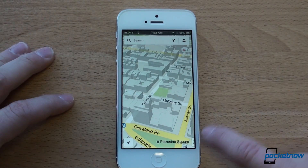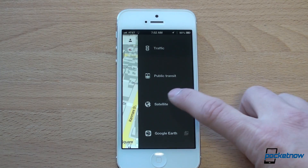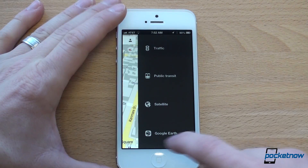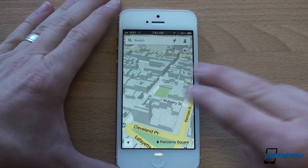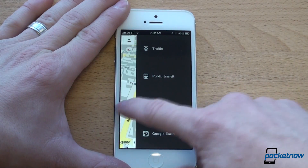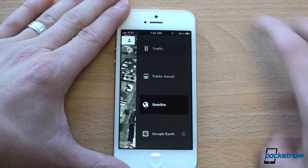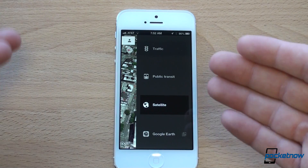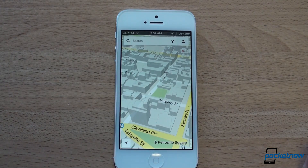The next thing we want to show you is the side menu, which you can access down here by tapping that. That'll allow you to turn on satellite view, public transit, and look at traffic information. There's actually a quicker way to access that — it's not as intuitive. You take two fingers and you swipe in from the center of the screen on the right. So depending on how you are oriented, if you're walking down the street, you'll press the button because it's a one-handed thing. If you're on a tabletop, the two-finger swipe works very well.